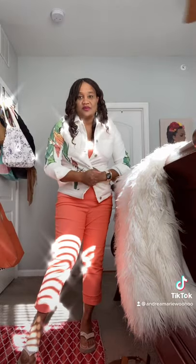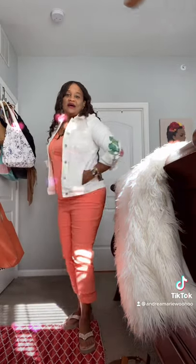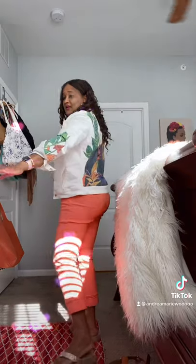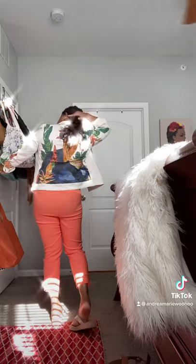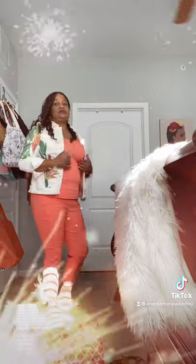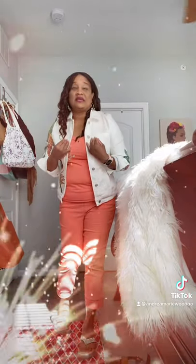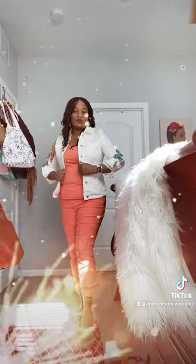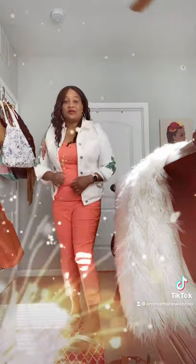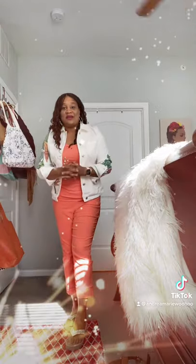I always get a smaller jacket because I don't like my jackets to close — I like mine to stay open. Here we go, it has pockets. I'm going to turn around slowly so you can see the two cranes on the back. It's just so cute! And this jacket is on an ecru backing — so it's not white, it's an ecru backing — so that's going to help you color-wise.